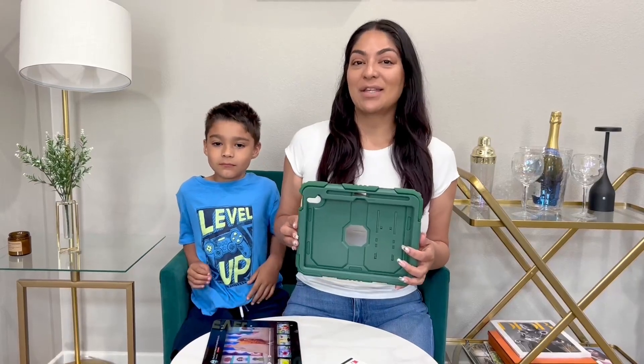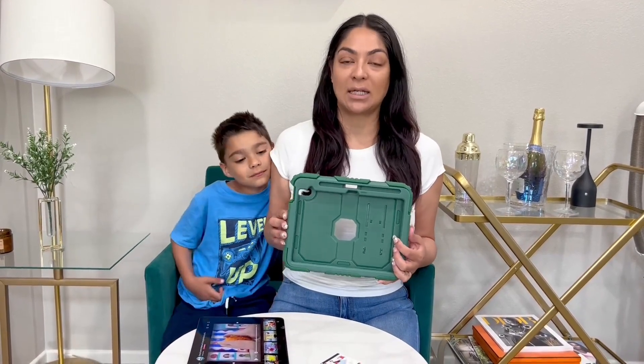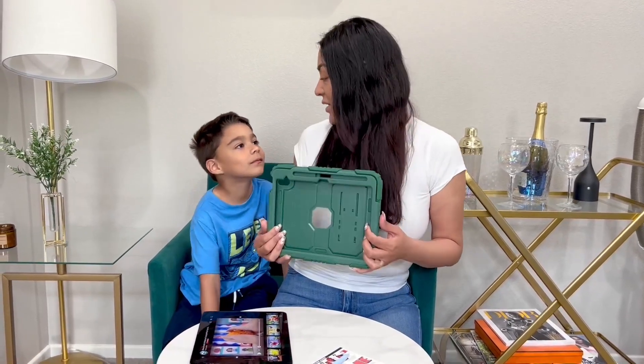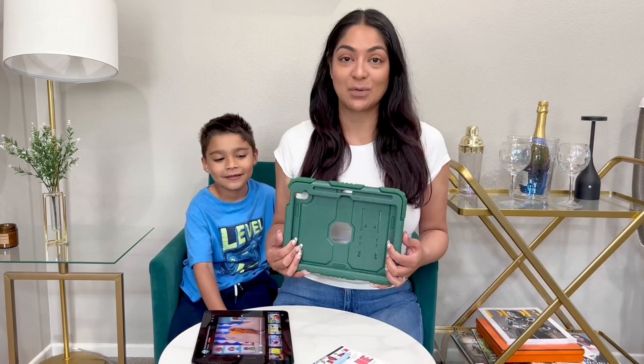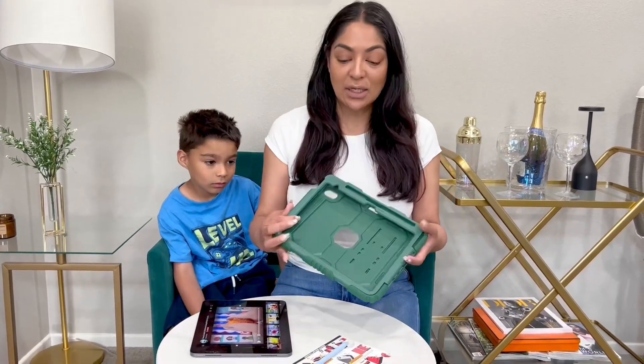Hi everyone, here we have this heavy-duty protection case for your iPad. This is specifically for the 10th Gen, so if you have a 10.9 inch screen. We need this, don't we? Because we've had iPads drop before — mine actually has a crack on it. So let's go ahead and take a look.